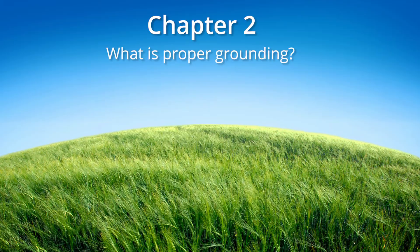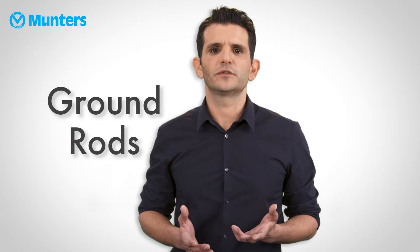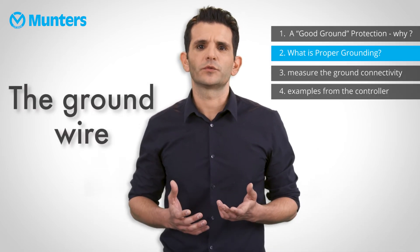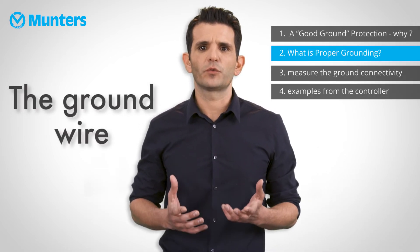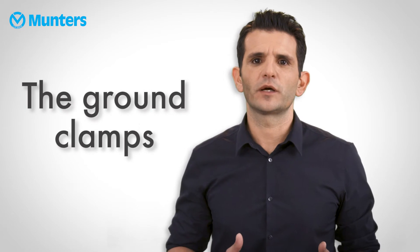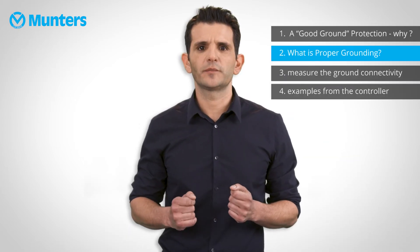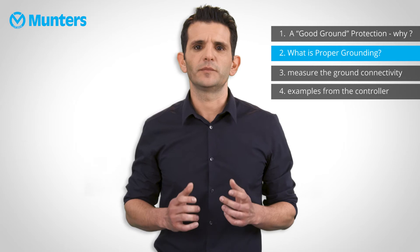What is proper grounding? First, the ground rods — these are used to efficiently connect the system to the earth where current dissipates in the soil. Then the ground wire, which is a large copper wire that connects the main circuit breaker panel to the ground rod. Ground clamps are used to attach the ground wire to the ground rod. It is not enough to wrap the wire around the rod — you have to use the clamp. Make sure that the rod, wire, and clamps are installed properly and meet industry standards.